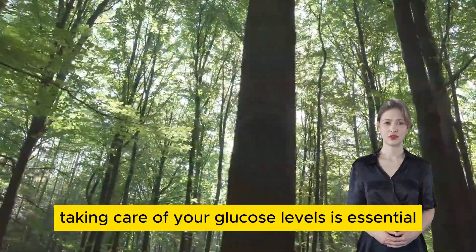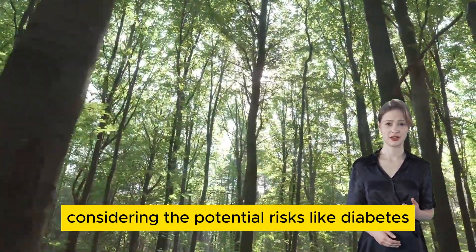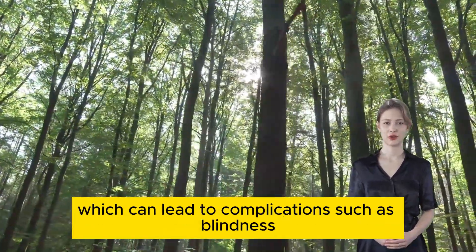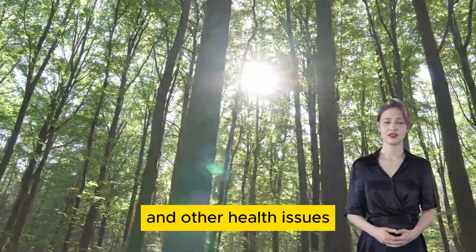Taking care of your glucose levels is essential, considering the potential risks like diabetes, which can lead to complications such as blindness, kidney failures, and other health issues.